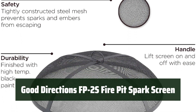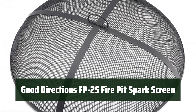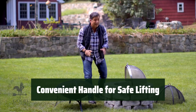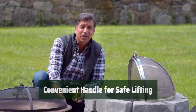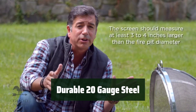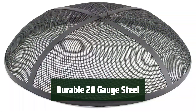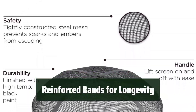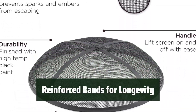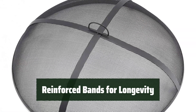Number 2: Keep your fire pit area safe and tidy with this heavy-duty spark screen. It lets you enjoy the fire while keeping embers and sparks contained. Easily lift and replace the spark screen with its convenient handle — safety and convenience in one feature. Made of strong and durable 20-gauge steel, this spark screen is built to last. It's coated with a high-temperature paint finish for extra durability. With reinforced bands, this spark screen is designed for long-term use — enjoy your fire pit season after season.